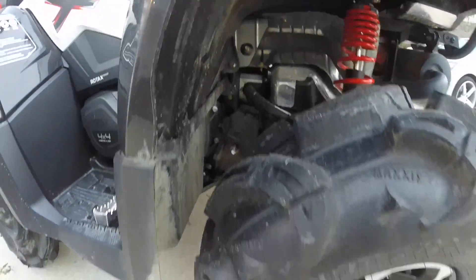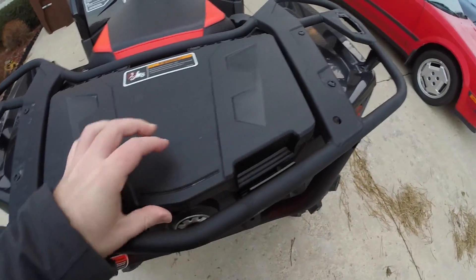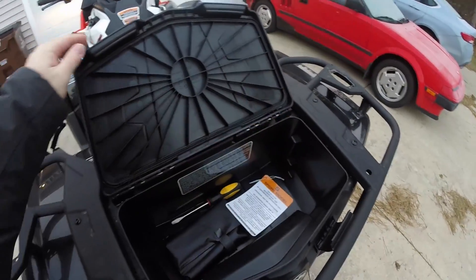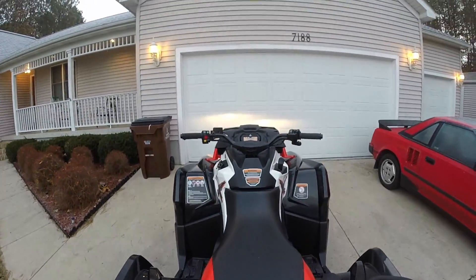For $8,500 plus tax, it's a very hard package to beat. My only complaint with the machine is it doesn't come with a winch. I get it, Can-Am was trying to hit a price point, but if they would have originally raised the price by a few hundred dollars in order to have a winch as standard, it really would have been a home run.